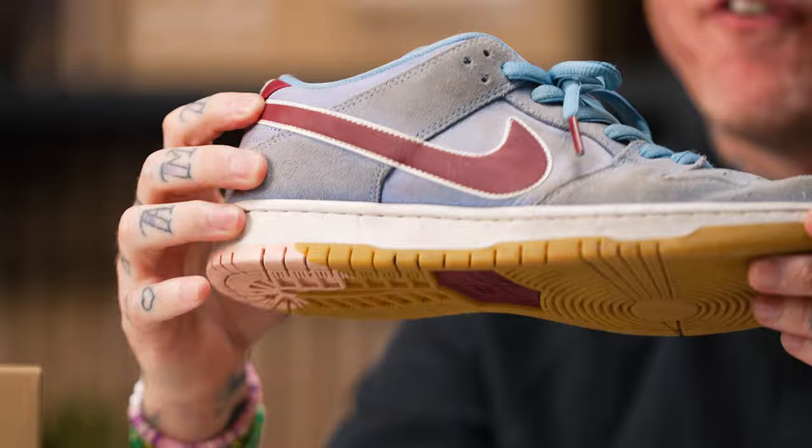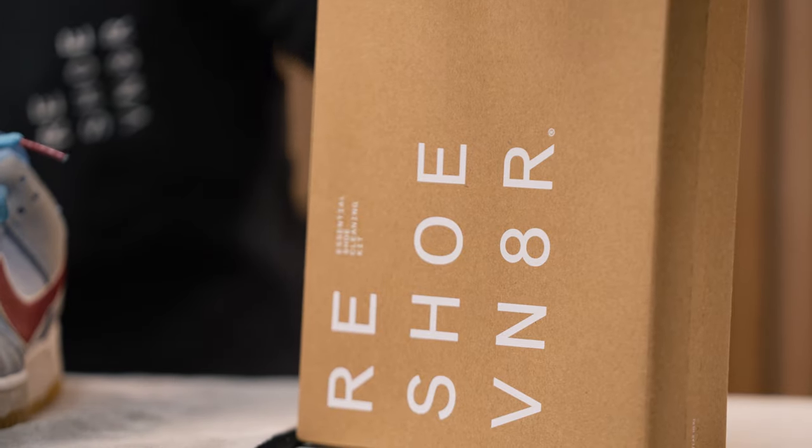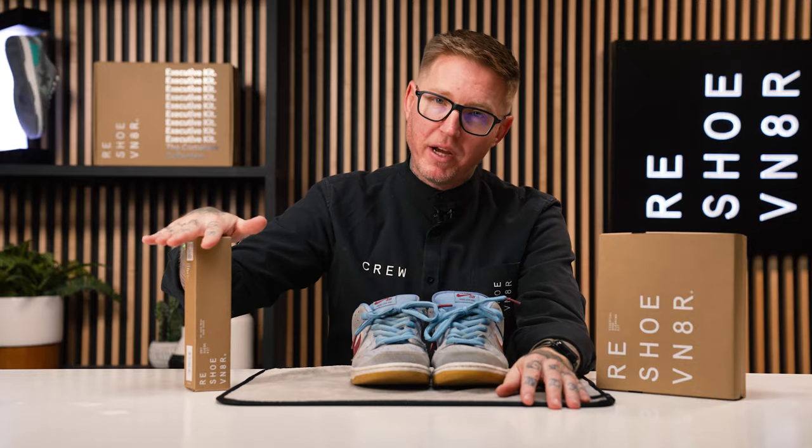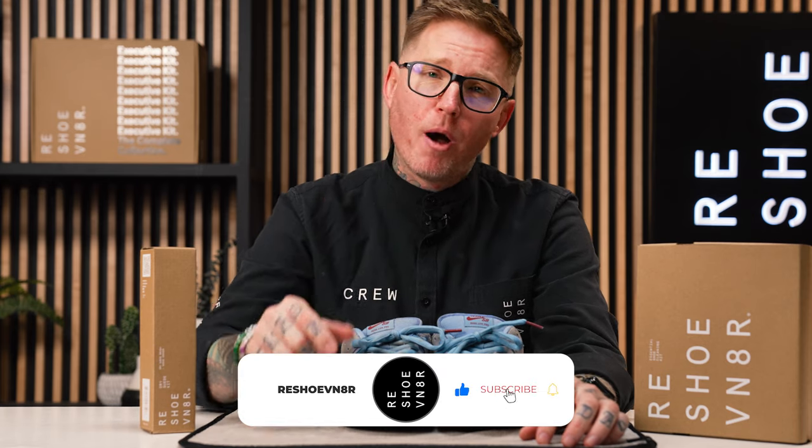Welcome back, or welcome to ShoeCare Academy, powered by Reshoevenator. On today's episode, we're cleaning these Nike SB Dunk Low Phillies, which are part of the bubblegum pack. We're going to be cleaning these up using a couple of Reshoevenator products, such as the Reshoevenator Essential Kit as well as the Dry Suede Kit. If you're new here, make sure you click that subscribe button. Also, drop a comment below and let us know what sneakers you want to see us clean. I've got some work ahead of me, so let's get into it.